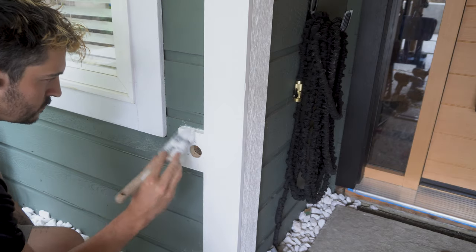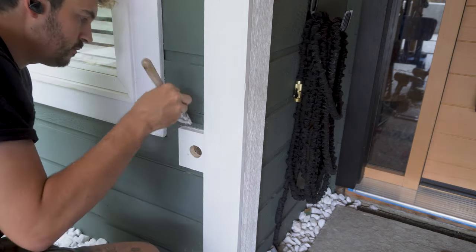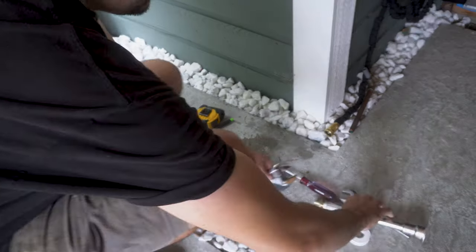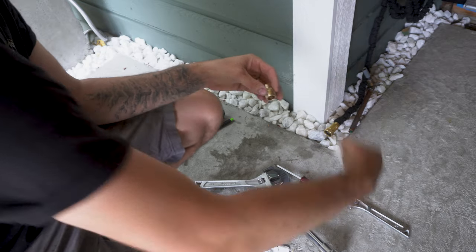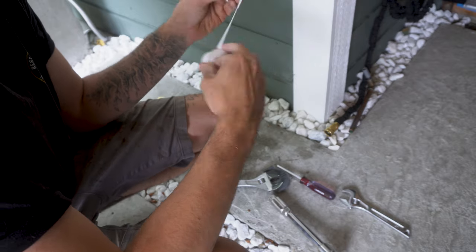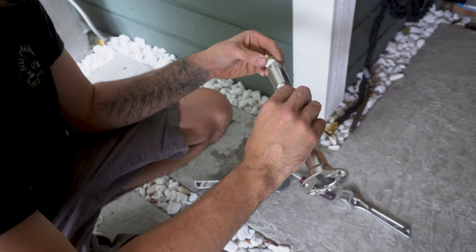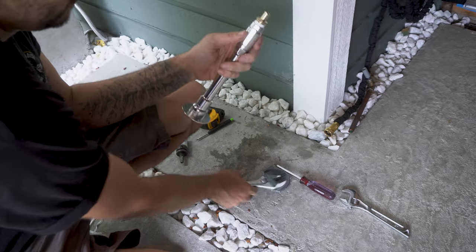Once that was all complete I then touched up any of the white paint that needed it. Because the plumbing on the inside of my house is half inch PEX, I had to get an adapter which goes from half inch thread to half inch PEX. But don't worry, I will list everything I use in the description down below. I wrapped the thread of the adapter with Teflon tape and then using two adjustable wrenches I attached the adapter to the hydrant.